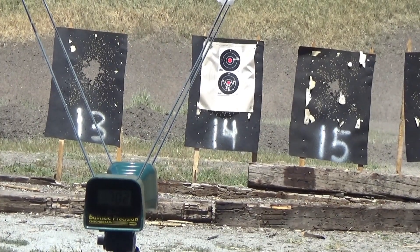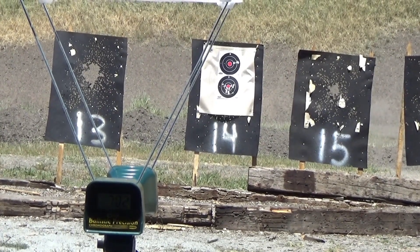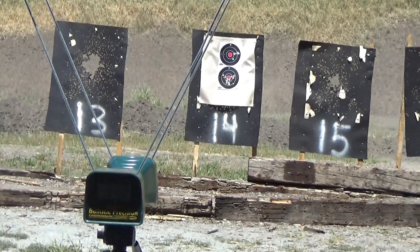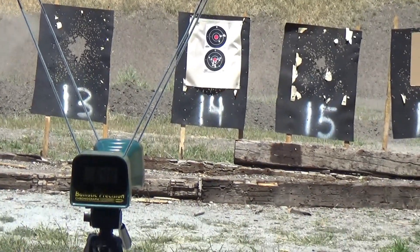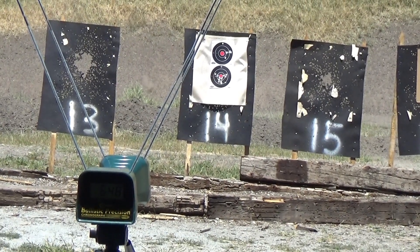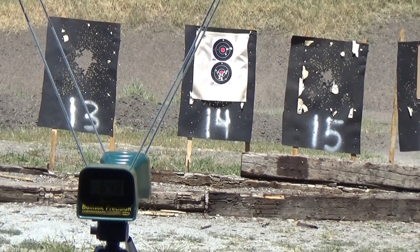It's not hitting anything. Readings: 702, 602, 648, 656, 669.